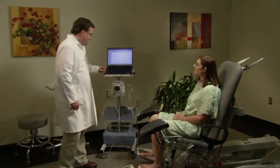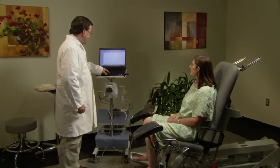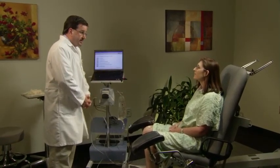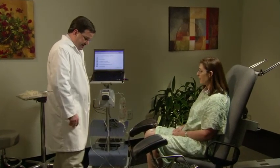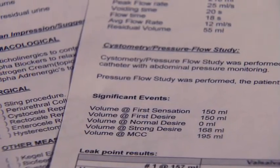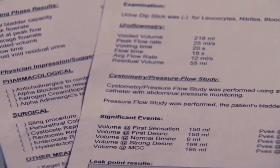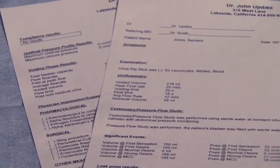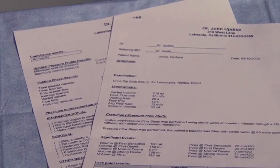The nurse stops the study and removes the catheters, informing Mrs. Jones the doctor will be in shortly to review the results. The study results include comprehensive printouts of study graphs, data, and flow nomograms indicating obstructed flow patterns. A customized letter can also be printed to send to the referring physician, explaining in detail the results of the urodynamic study and the treatment plan.